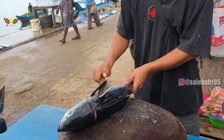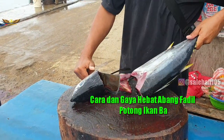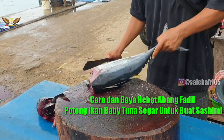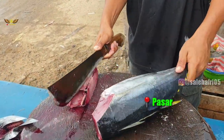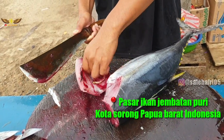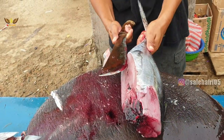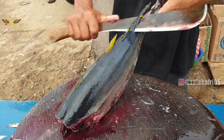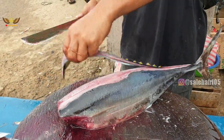Assalamualaikum guys, Afri disini. Cara dan gaya hebat Abang Fadil potong ikan baby tuna segar untuk buat sashimi yang akan kita saksikan saat ini. Semoga bisa menghibur dan memberikan informasi alternatif untuk anda. Selamat menyaksikan, salam hormat saya dimanapun anda berada. (Hello everyone, it's Afri here. We'll watch the impressive way Abang Fadil cuts fresh baby tuna to make sashimi. Hope it entertains and informs you. Enjoy watching, my respects wherever you are.)